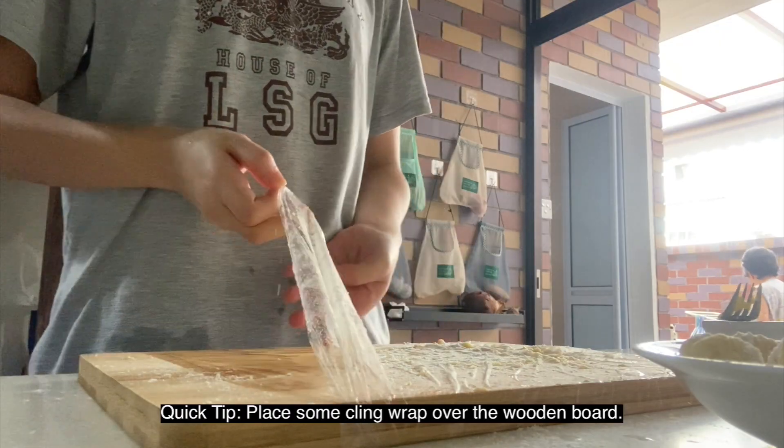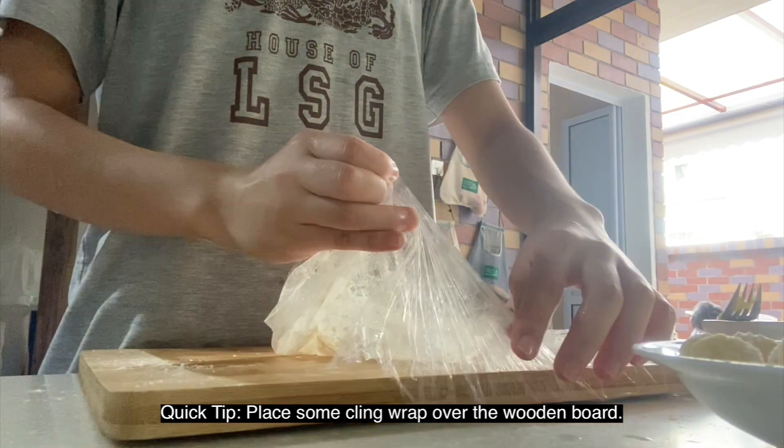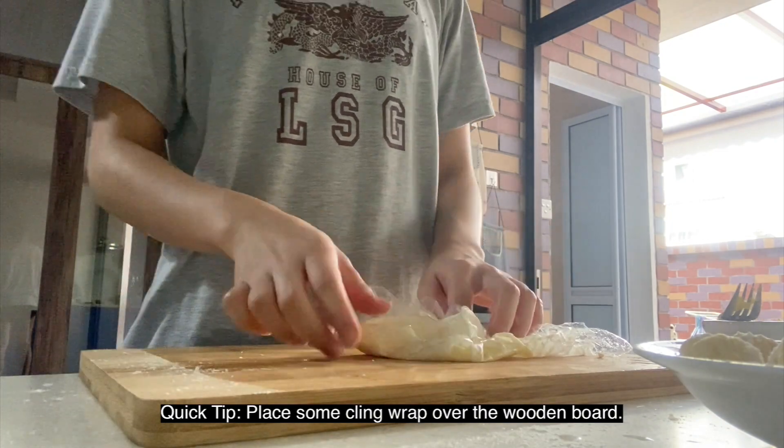A quick tip to minimize the cleanup required: you can put a cling wrap over the wooden board such that you don't have to scrub the board too hard when you're done.